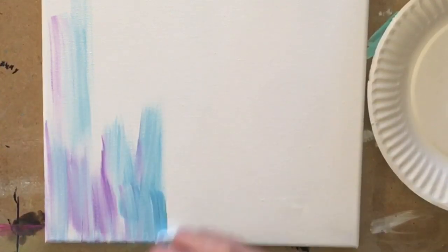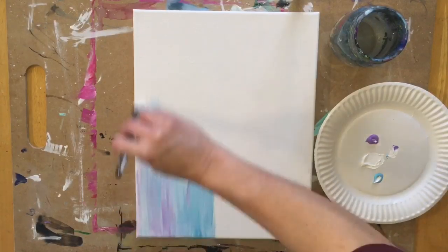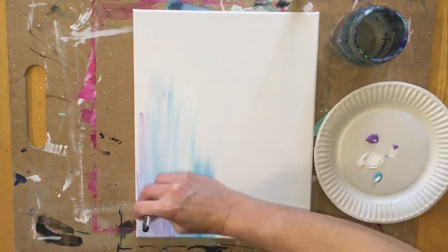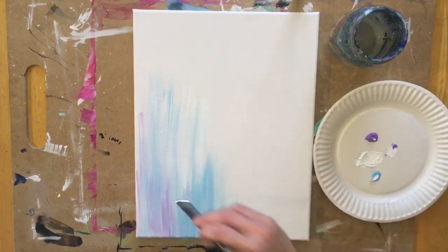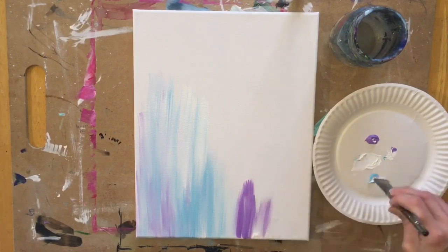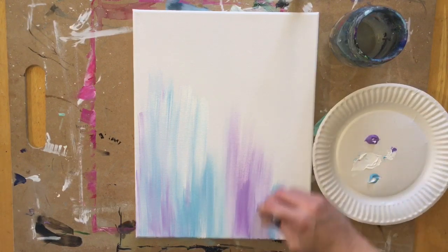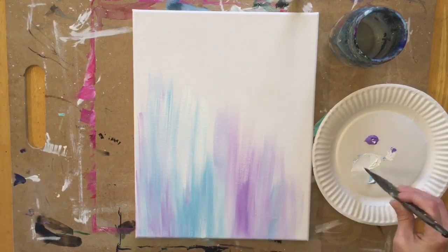I'm not going to blend it all the way to one solid color — I'm just going to let the colors do their own thing by painting up and down. I want to be consistent with the strokes, going up and down the whole way and making sure they blend kind of smoothly together. As you go along, you may find that you want more purple or more blue in some areas, so you can decide freely.